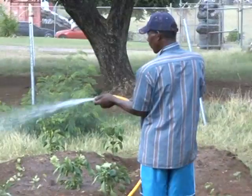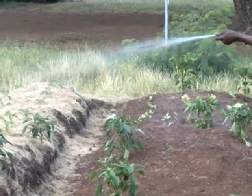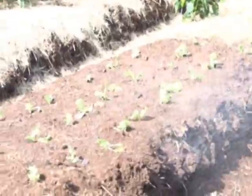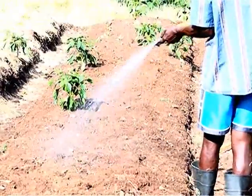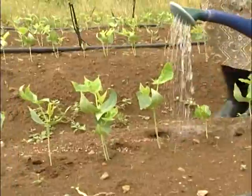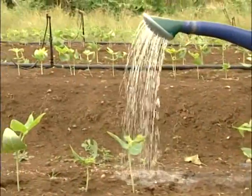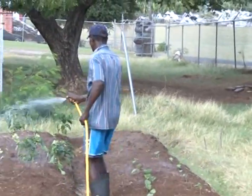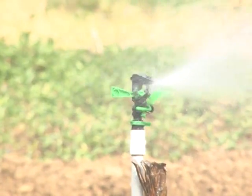Water your garden daily, especially when it is not raining, to keep the soil moist so that the roots can develop to absorb moisture and nutrients that the plants need. The best time to water is early in the morning before the temperatures begin to rise. This gives the plants a good supply of water to face the heat of the day. If watering cannot be done early in the morning, very late in the evening or afternoon is also satisfactory.